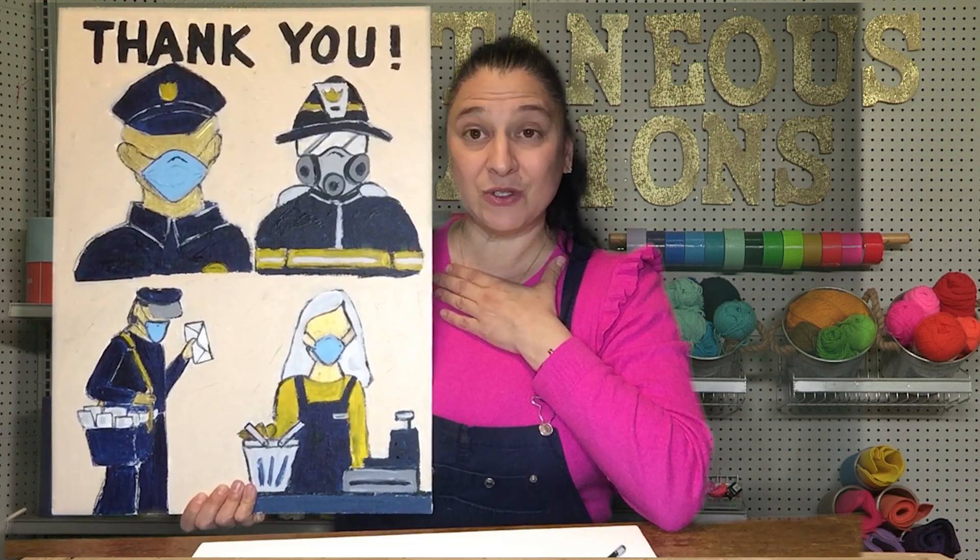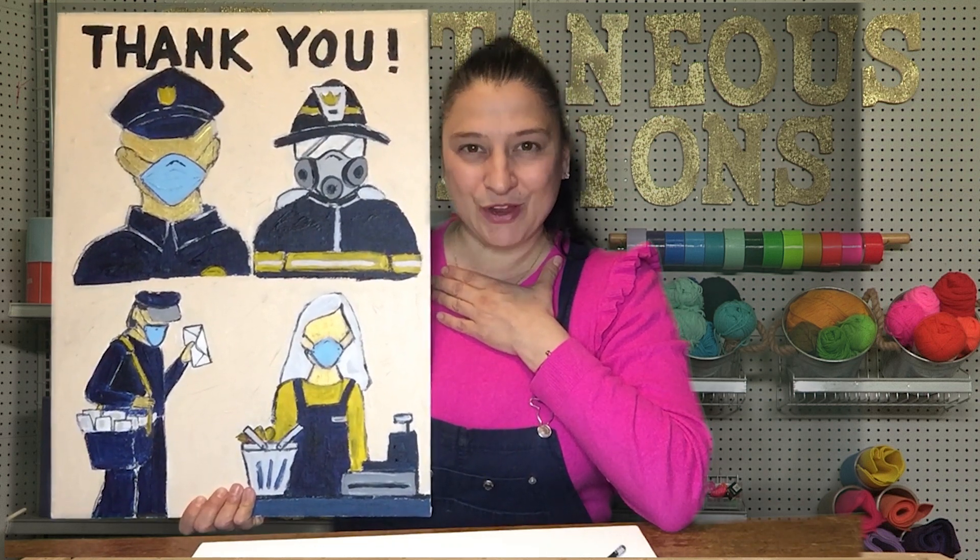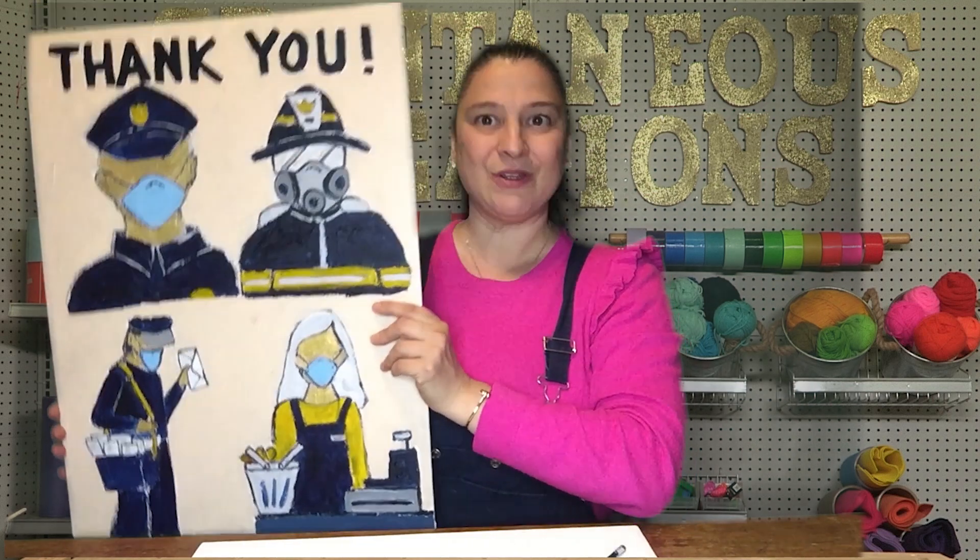Thank you all of you who are tuning in and watching. I'm grateful. I hope this inspires you to make your gratitude painting. I can't wait to see you next time. Bye-bye.